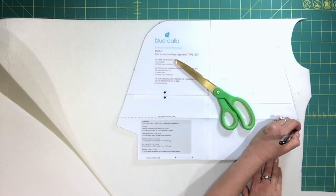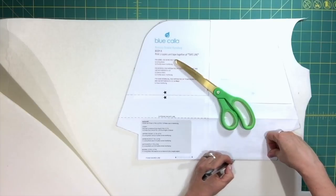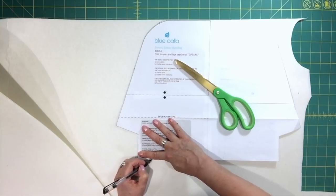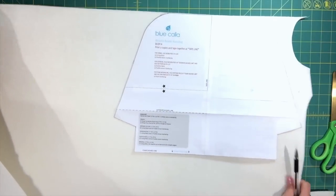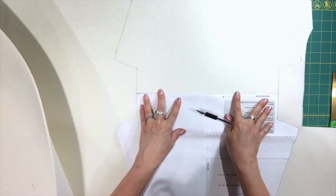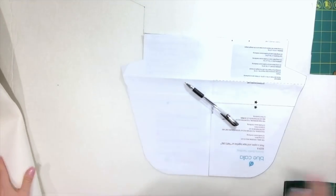I'm also going to draw the bottom edge of the pattern piece at the foam fold line. Now you'll see the piece is drawn out here. I'm going to flip the pattern piece and line up that bottom fold line with the line I just drew, and then finish drawing out the rest of the pattern piece. Because my piece of foam is so huge, I'm not sure if you can see the whole thing.